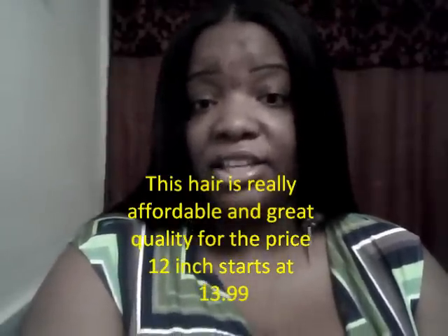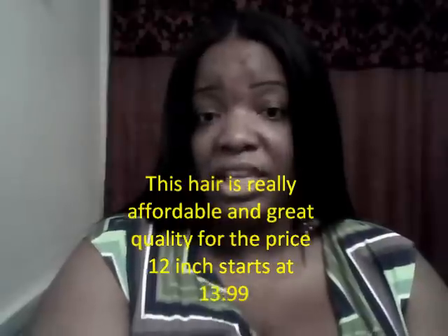Hi guys, it's Amina's Changing Faces and today I'm here to do a hair weave review for some beauty supply hair. I'm wearing the Model Model Any Curl Pose brand hair and I have a 16 inch, 14 inch, and a half a pack of 12 inch.